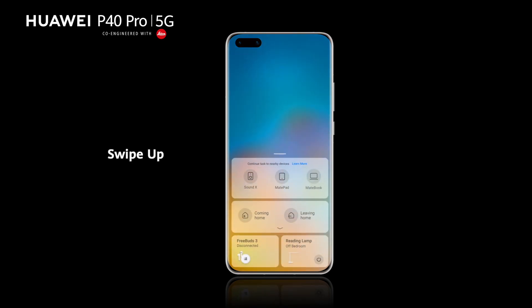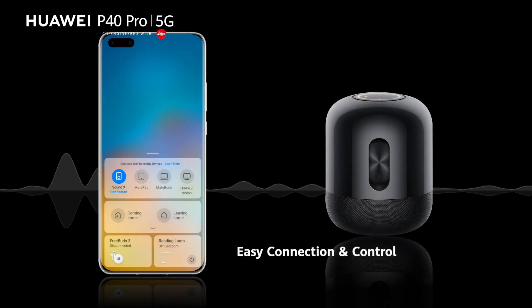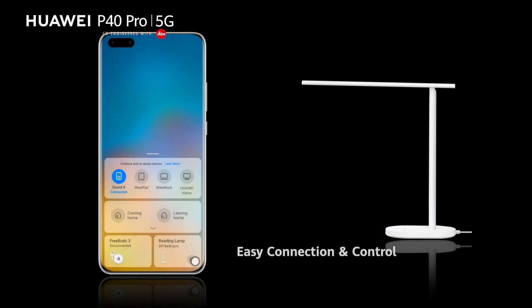Swipe up from the lower left or right corner to access the multi-device control panel. From here, you can easily connect to nearby devices and control smart home appliances.